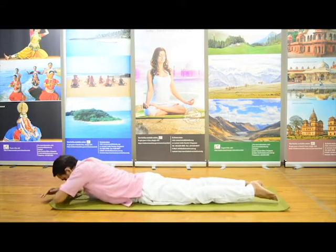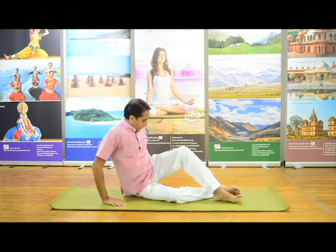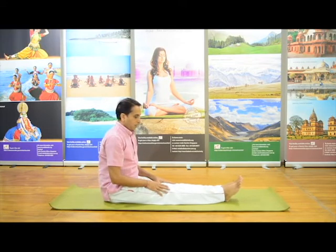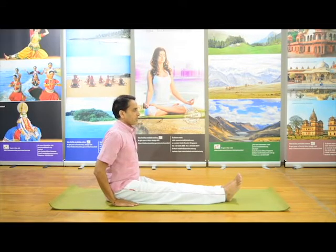Slowly come back and relax. After this we will have one more asana, as we discussed — in sitting position. That is Paschimottanasana, back stretch pose. Sit in Dandasana first. Hands beside your body, body straight, spine erect.